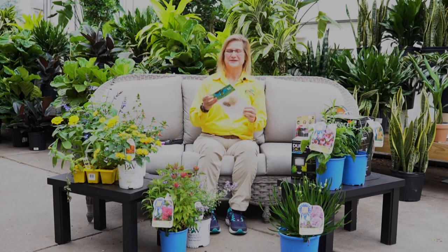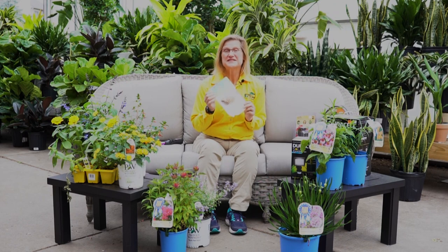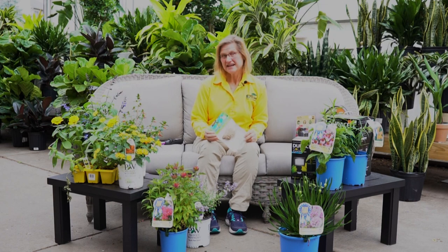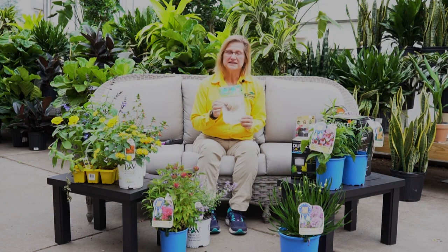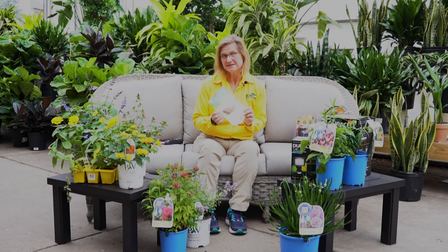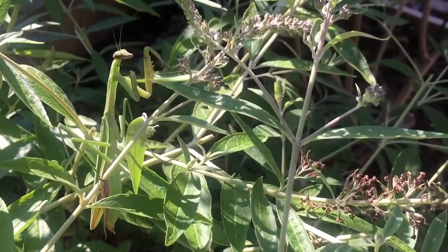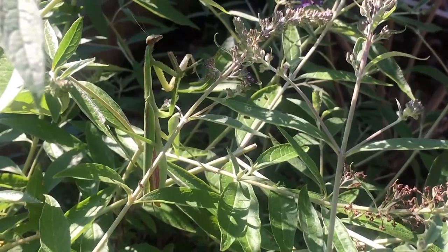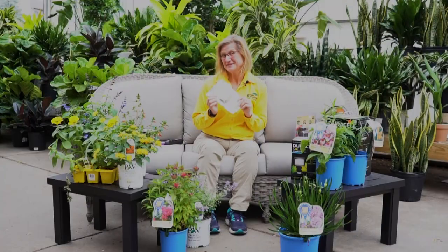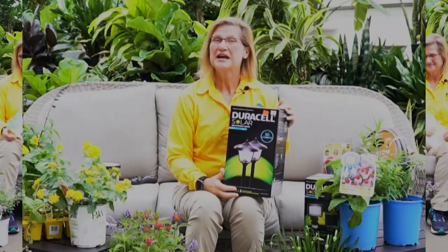Praying mantis — one of the coolest insects. A praying mantis is so hungry it will eat anything it can overcome. A single egg casing can hatch 50 to 200 mantises. Praying mantis don't overwinter well in our area, but the egg cases do. So you could have praying mantis this year and also next year to take care of your pests.